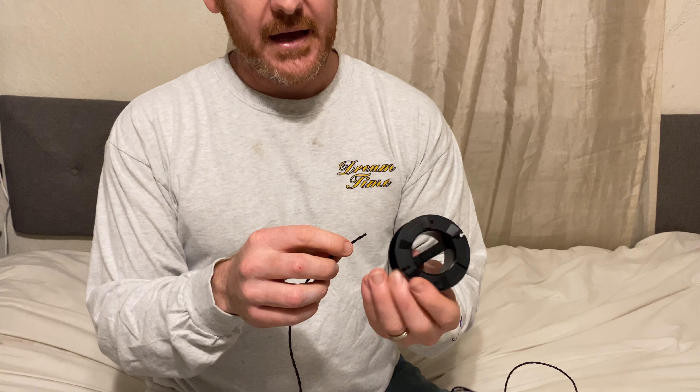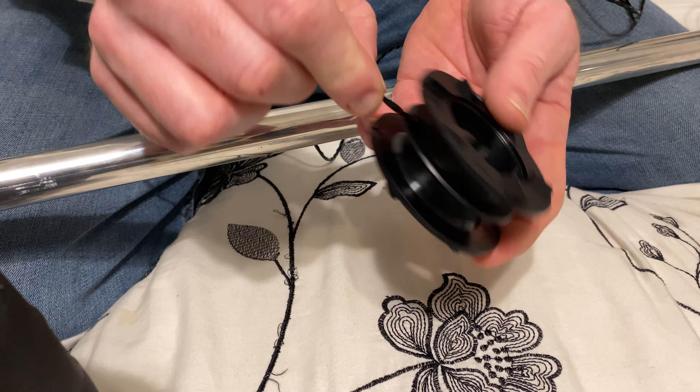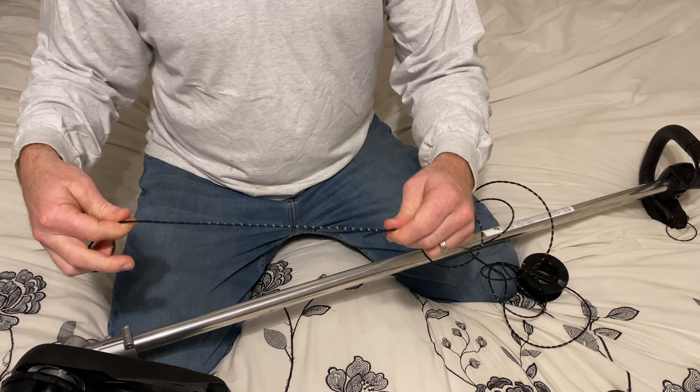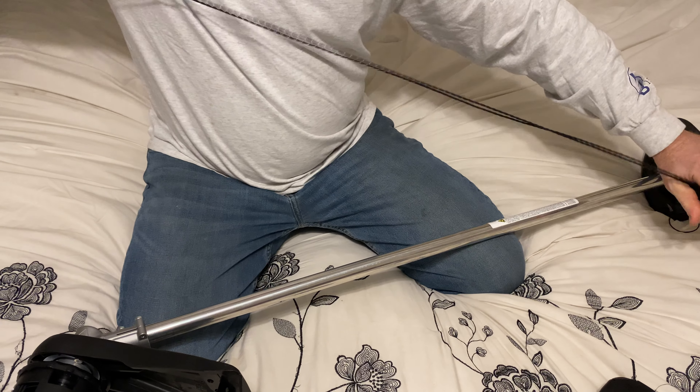Then three more feet — three, six, nine — and that's about three more feet, so we have about twelve feet total. We take the string and slide it through the hole in the middle of the spool so it's about halfway, meaning both sides are roughly equal in length.